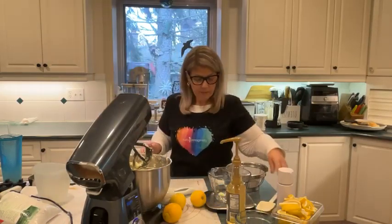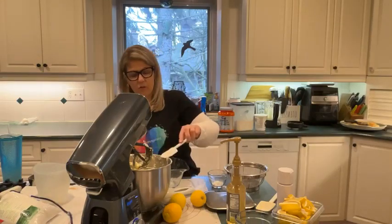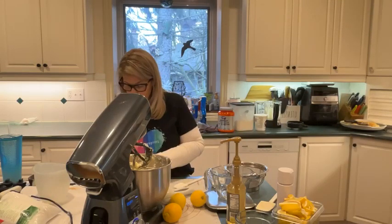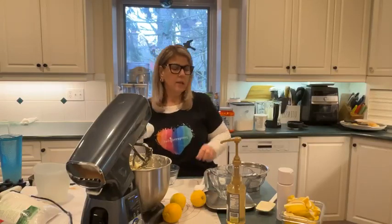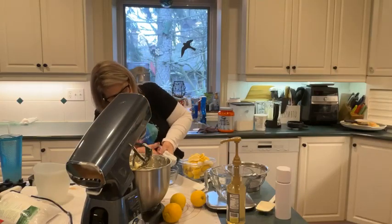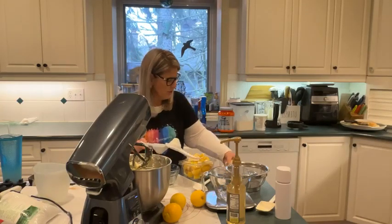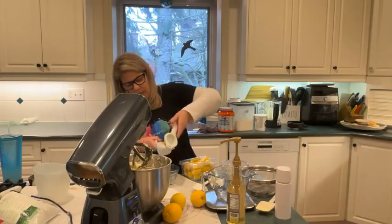We need a quarter cup of lemon juice. I'm going to squeeze it out with my citrus press — my dogs are being jerks on Wednesdays. I'm squeezing the juice of these lemons into the measuring cup because I don't want to waste any of the juice. These are already cut up.